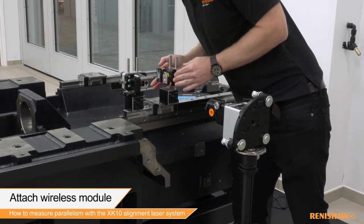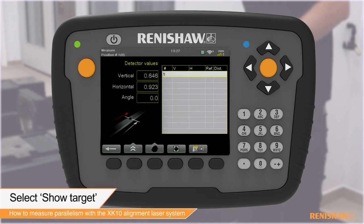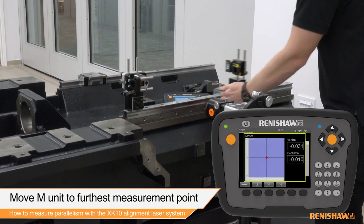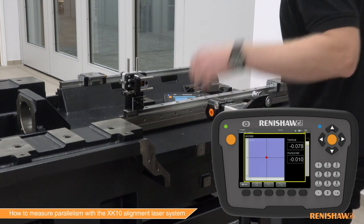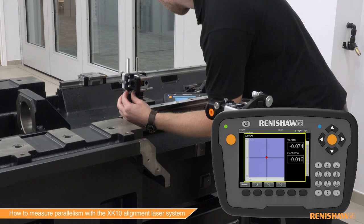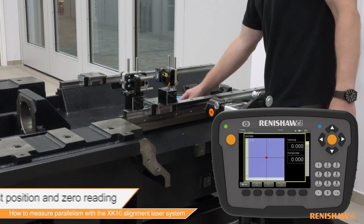Attach the wireless module to the M unit and remove the target. Using the display unit, select the straightness measurement mode. Navigate to the show target function. The beam location on the PSD will now be displayed on the screen. Zero the laser reading and move the M unit to the furthest measurement position. Adjust the yaw of the launch until the horizontal reading is within alignment tolerance. Next, adjust the pitch of the pentaprism until the vertical reading is within alignment tolerance. Move the M unit back to the first measurement position. The process is repeated until the laser readings are within tolerance for the distance being measured.